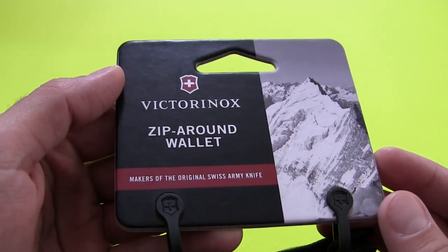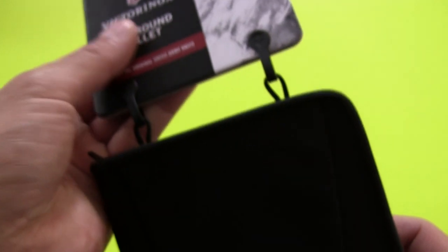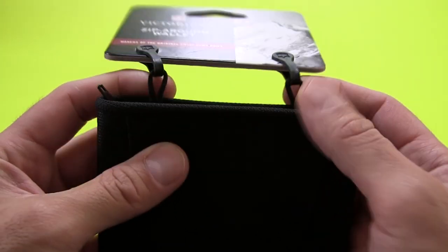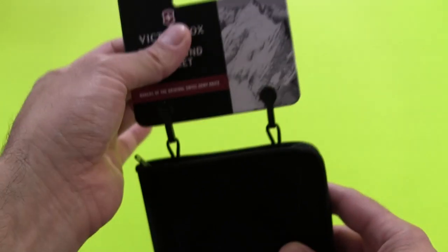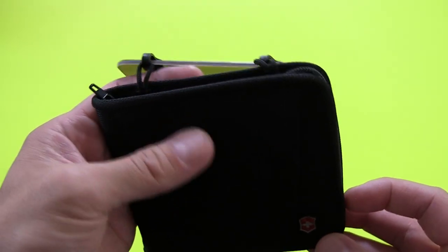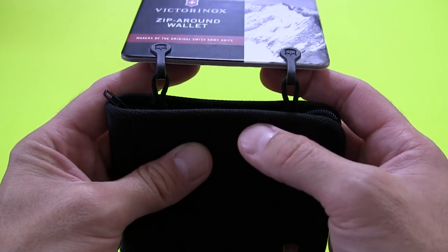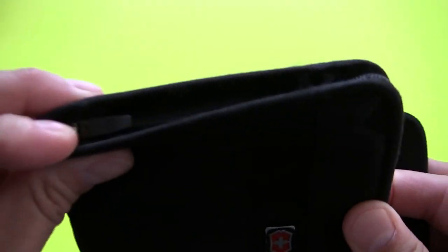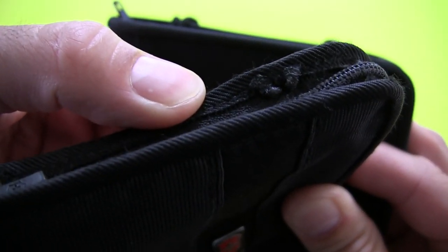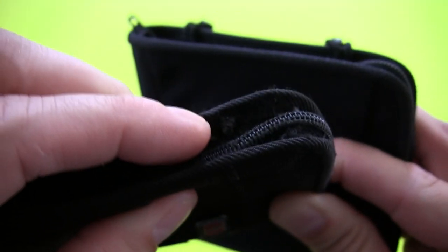So we'll kind of turn this into a checking out the contents unboxing kind of video. Victorinox Zip Around Wallet — makers of the original Swiss Army knife. It is suspended on these two little loops. When I bought my first Zip Around Wallet 2.0, I wasn't really sure what those were — I kind of thought they were just to hang the package from in the store. But I've read since then that people use these to connect a lanyard to. You could actually use a wallet chain or put some paracord with a little attachment at the end. On my previous wallet I decided not to do that. I cut those loops off because I didn't have any use for hanging a chain or cord from the wallet — I used to wear a wallet chain, but not anymore.